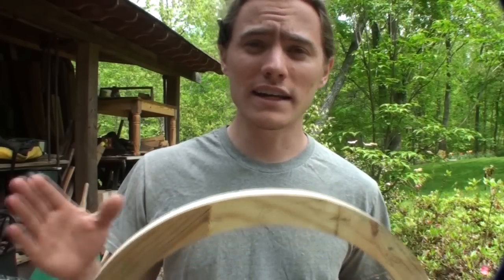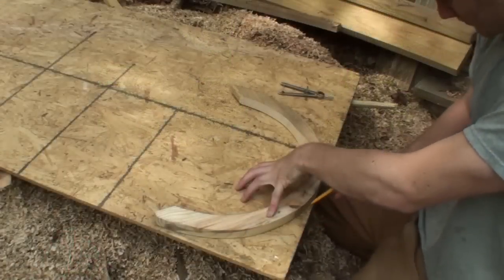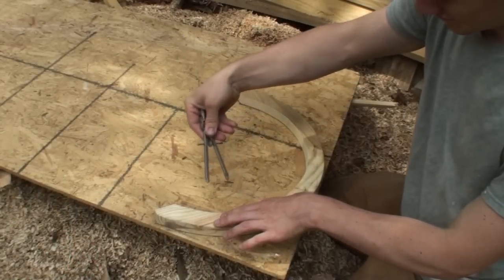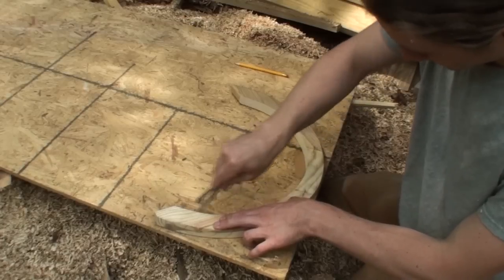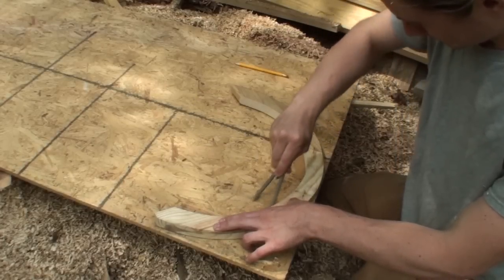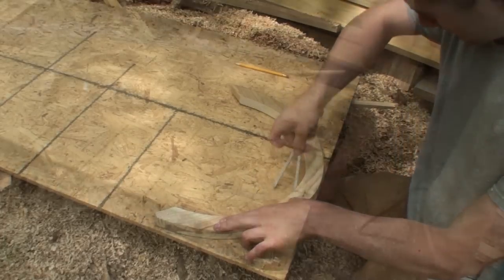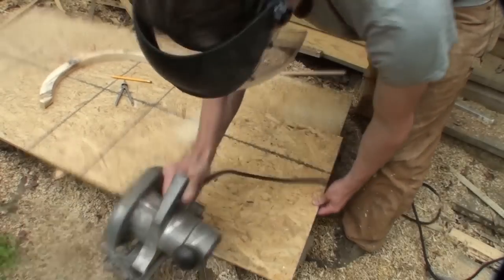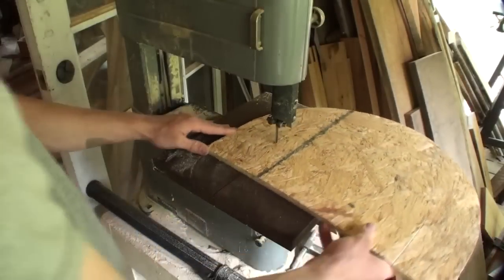Let's go ahead and go over and get this traced out. When you're doing your form, you can draw out your curve or whatever shape you want your bent lamination to be in any way you want. You can have a pivot point with a string and swing a big arc if you're making a bigger one, using a compass or whatever you need to do. I just traced around the inner part of the trim work for the window.